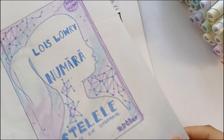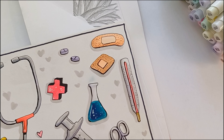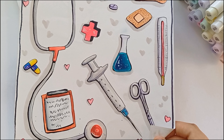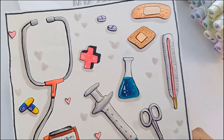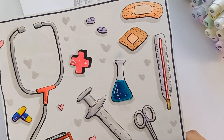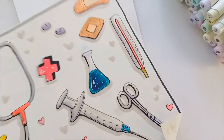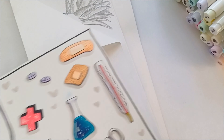Here we had to draw a book cover — she told us to draw something that resonates with what we want to become as adults. I want to become a doctor, so I drew a bunch of things related to the medicine industry. I'm holding one of them up here because it has my full name on it, so I'm not going to show it for privacy reasons.